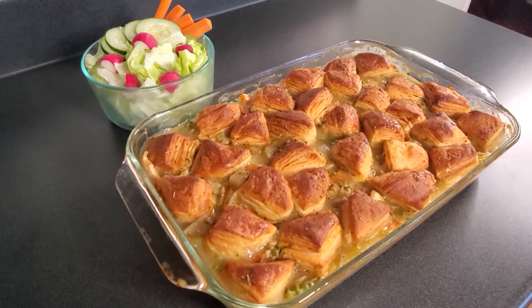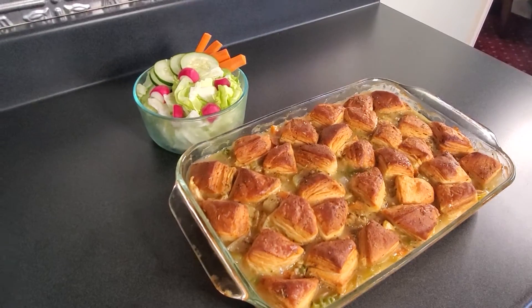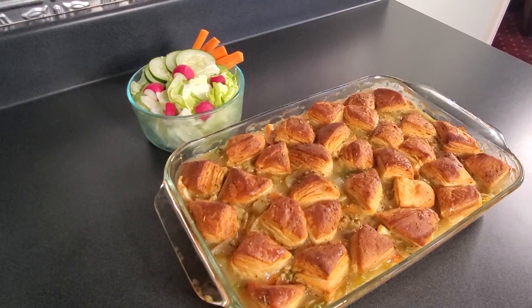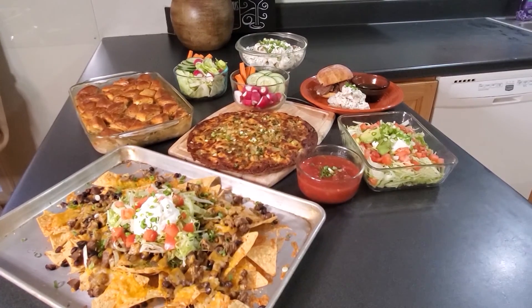Our chicken and biscuit casserole has come out of the oven — it looks delicious! Nice flaky layers on the biscuits, golden brown. We're serving it with a quick salad of iceberg lettuce, radish, cucumbers, and carrots. Chicken and biscuit casserole, meal one, bin 18 — Hot Mom's Dinner Club.